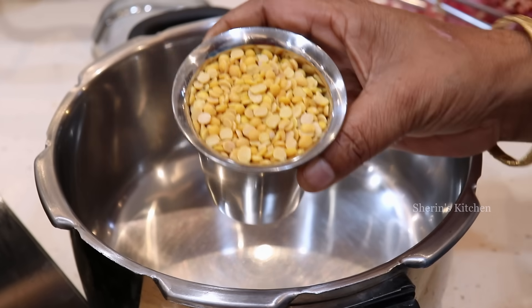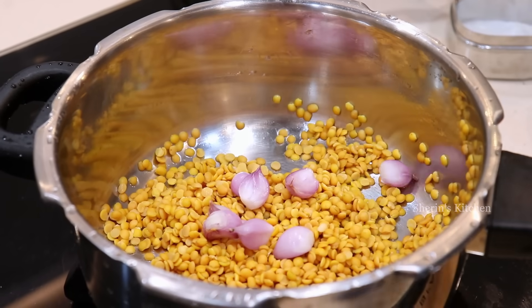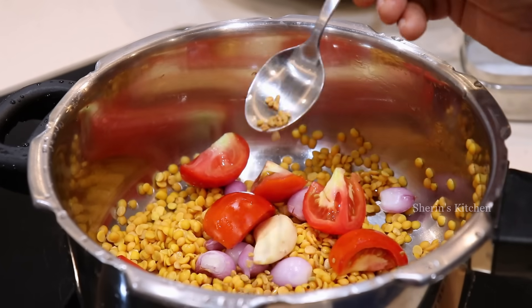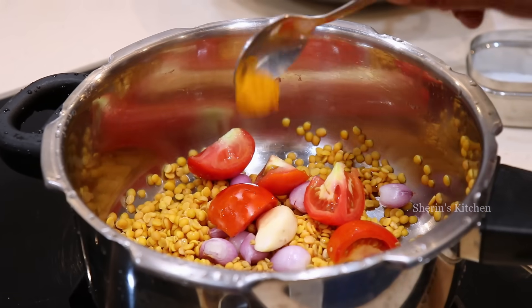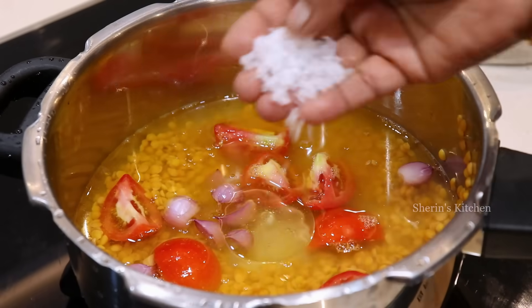I am going to make some sambar at home and cook some sauce. You can have a bowl or a spoon. You need to put some ajal thool and have a spoon.